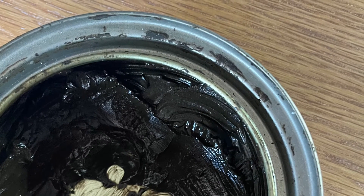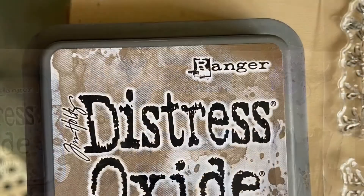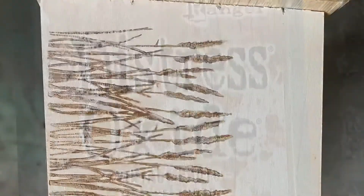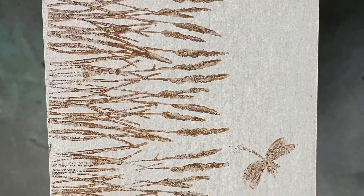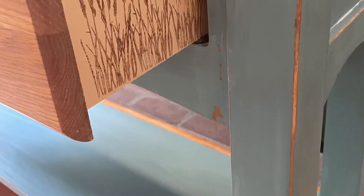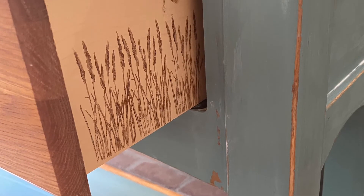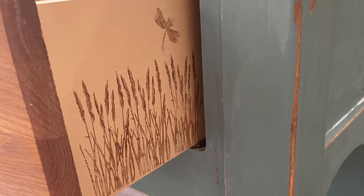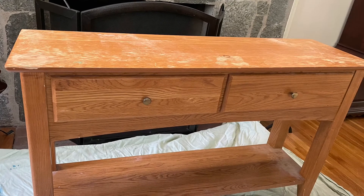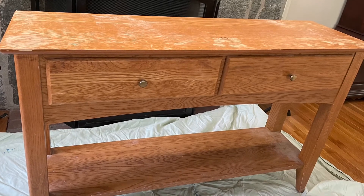Then I decided I wanted to do something fun on the sides of the drawers. So I took out some of my IOD stamps and some ink and had some fun with that. I ended up not using an IOD stamp — I had a different brand, I forget the name, but it came out really, really cute. Then I buffed out all the wax and came as close as I could with the color — I'm really, really happy with it. I did change out the hardware; I thought the original knobs were a little bit small. Here is, once again, a shot of the original piece.